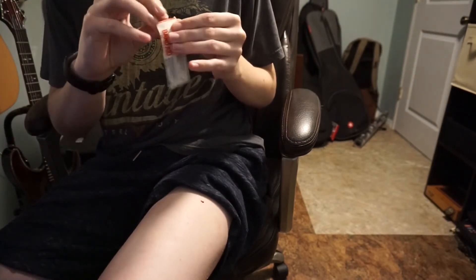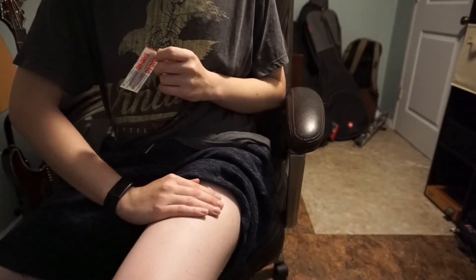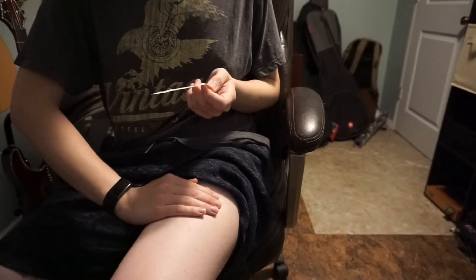And then — oh no — it's a little dab of blood. I'm going to cover it with a bandaid. I'll just use one of these. I'll hold that down for a minute.